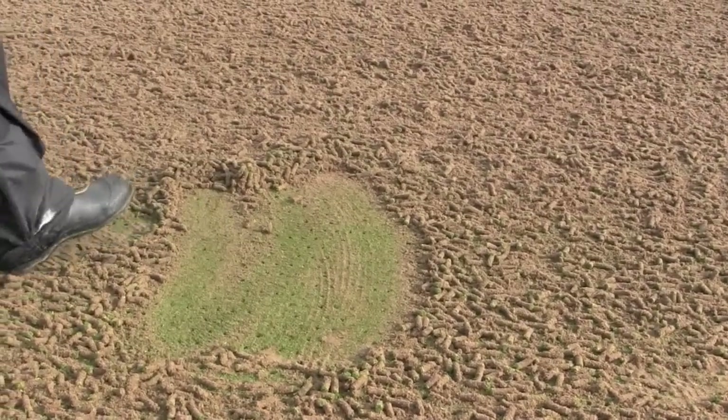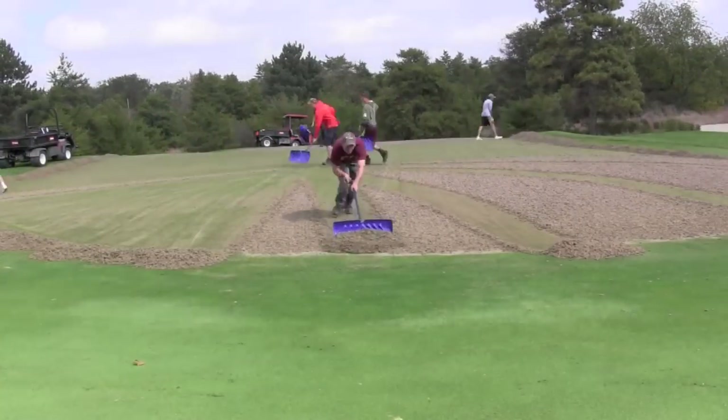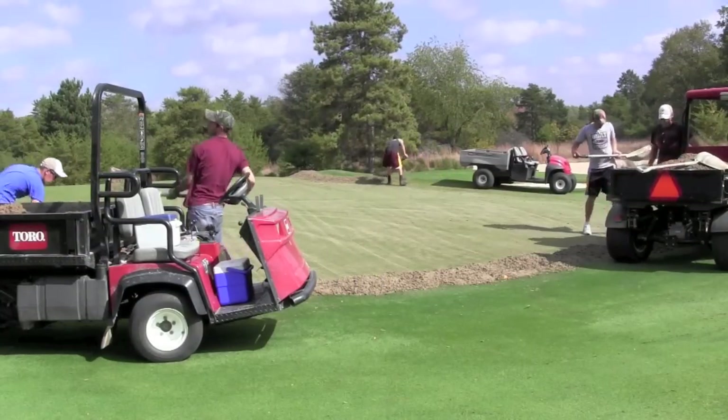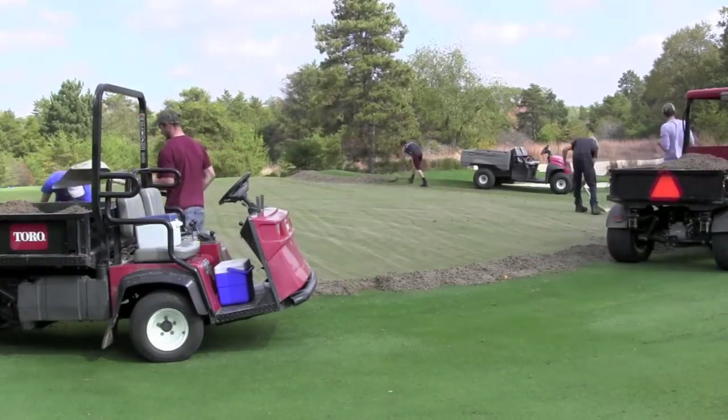All of the plugs are left to dry for several hours before the process of removing them begins. It is a lot of physical labor to remove the plugs from the tees and greens. The plugs are pushed along the ground with a shovel and then loaded into a work cart for transportation to a recycling area on property.